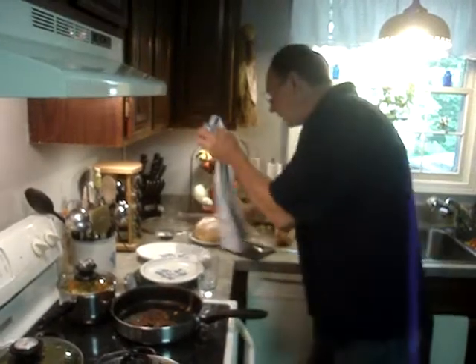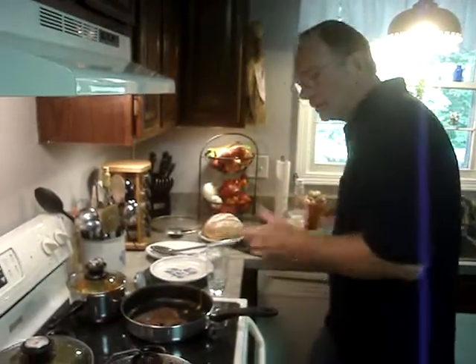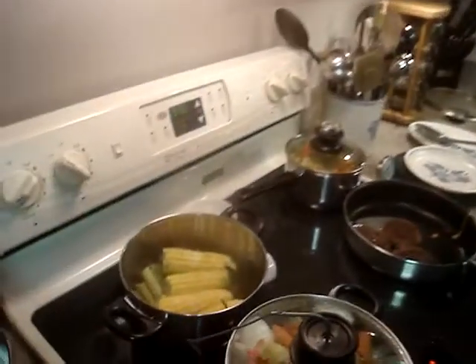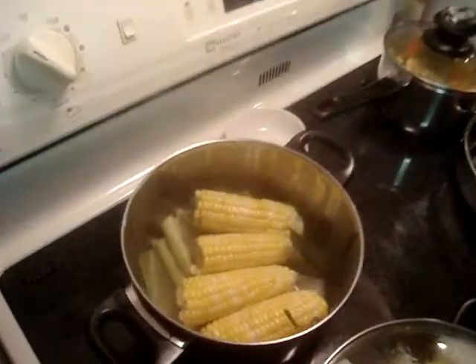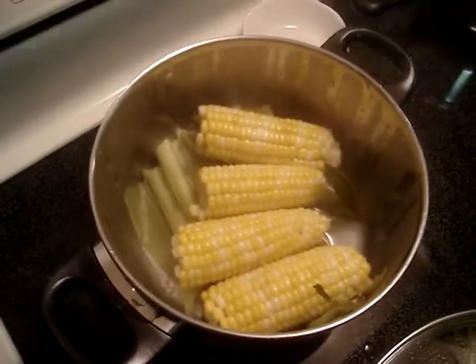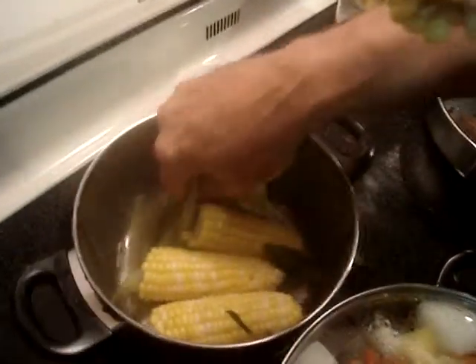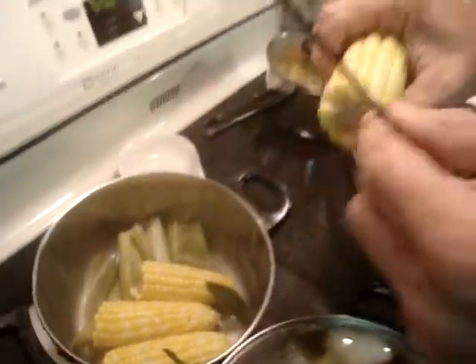The corn on the top — let me show you. Corn's done. Let me take a piece of this out and show you. Look at the bottom of the pan — I didn't burn it. The corn husks aren't burnt. And look at this corn.